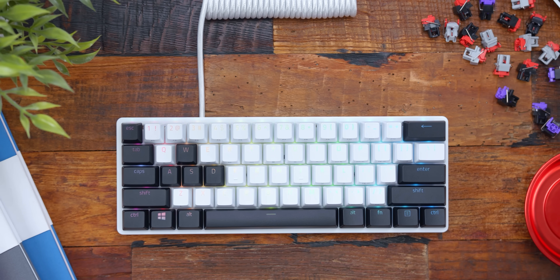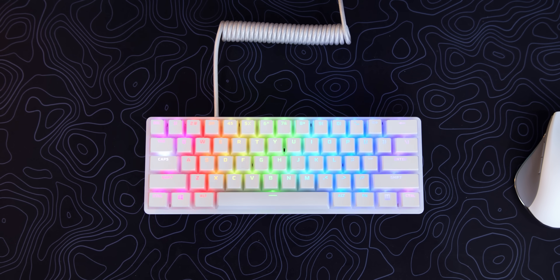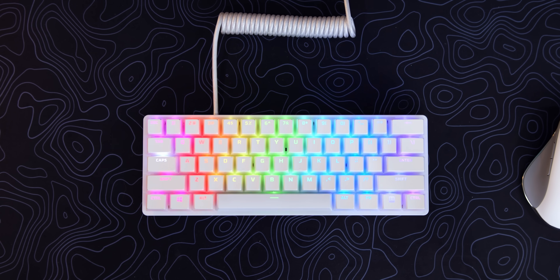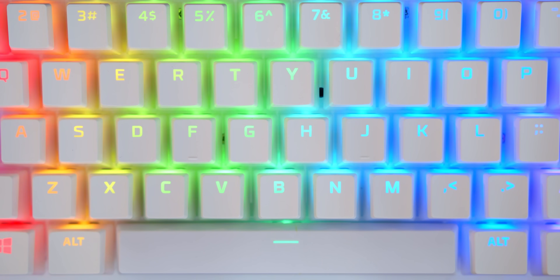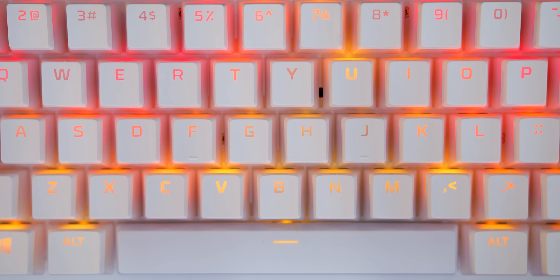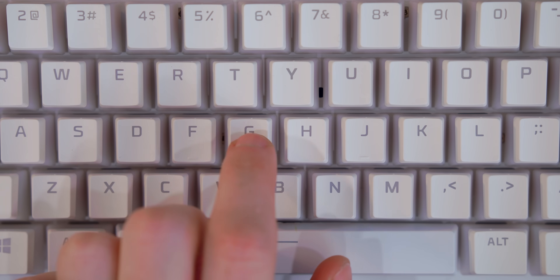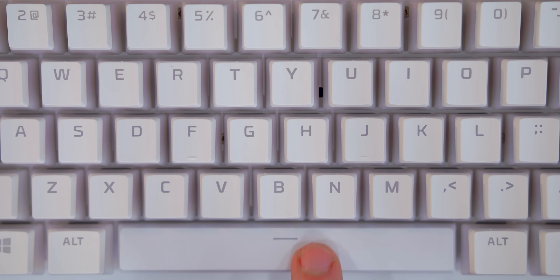I showed off Razer's own PBT keycaps in my actual review, but I get why people are obsessed with the pudding keycaps. With the RGB shine-through, it can definitely make it look nice if you're big into RGB. This white set I have here is from HyperX, about $25. Since we have the white board, it's visually going to add some nice pop with the shine-through caps. If you have the black Huntsman Mini, you can pick up the black pudding version as well. This mod is more so just for the looks.